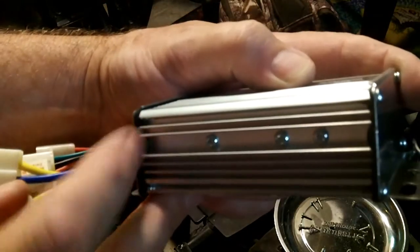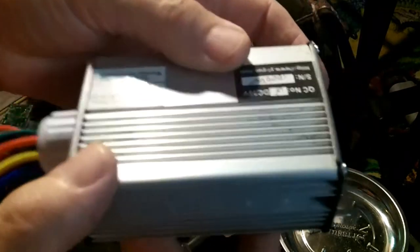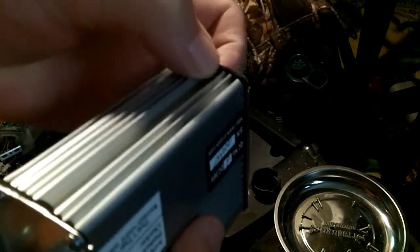It got water in there bad — mud and everything, there's still some mud in there. This is not an OEM controller, this is an aftermarket. It does look like it uses a little bit better sealer on the ends.